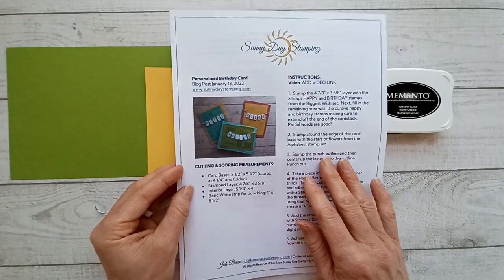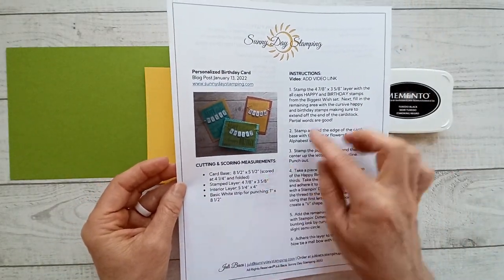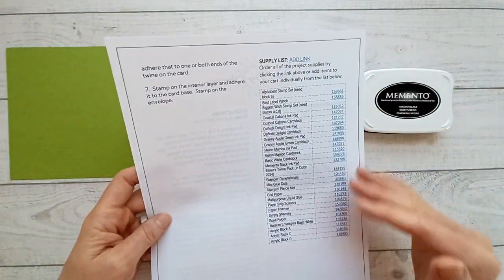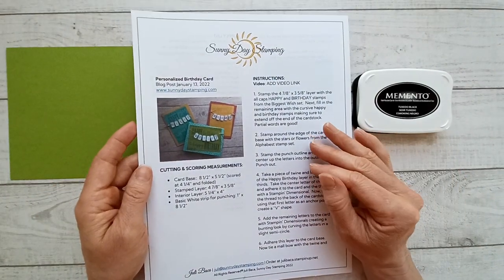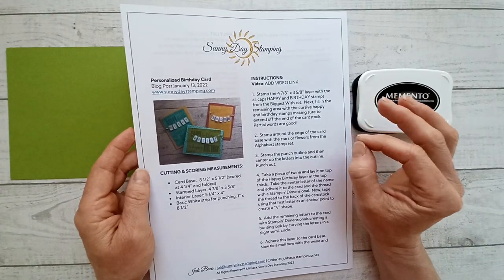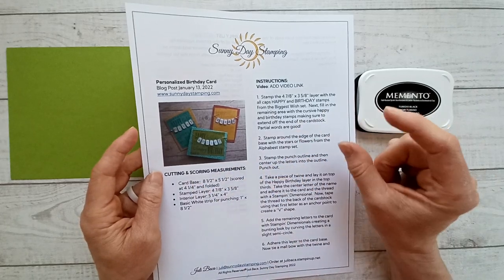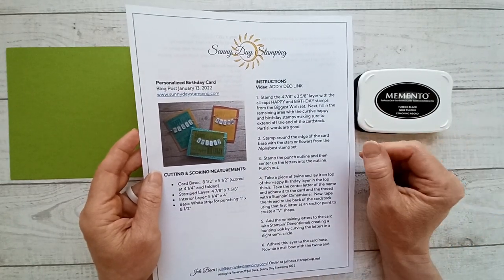For my email subscribers, I email out a one-page project sheet that has all of that information, links to the videos, and links to purchase — just to make it easy. If you'd like to sign up, there's a link down below to get these free project sheets. If you're looking for the free project sheet in the email, there's a heading that says 'Free Print and Make Project Sheet' and you click the download button in the email.